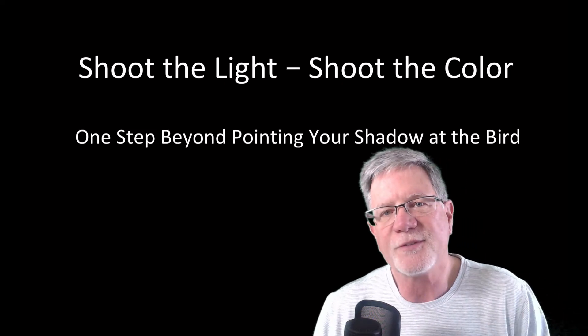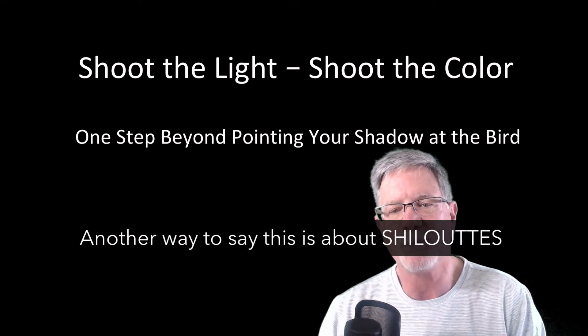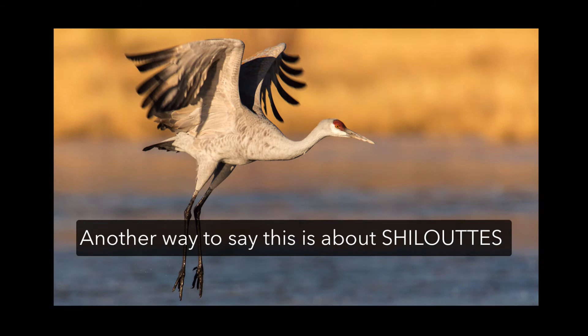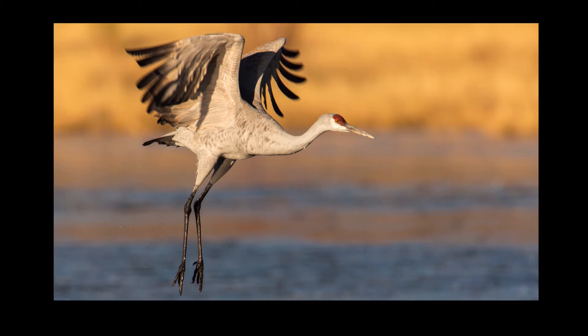Hi everybody, it's Tim with Tim Boyer Photography. Today's tutorial is 'shoot the light, shoot the color — one step beyond pointing your shadow at the bird.' In bird photography we always talk about pointing our shadow at the bird so that the bird is nicely lit up by the sun at our back, and that angle of sunlight really works well for bird photography.